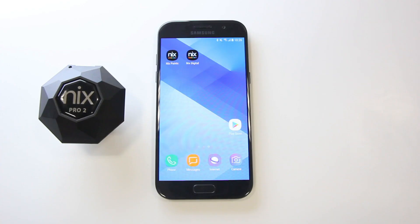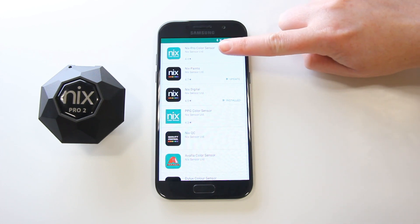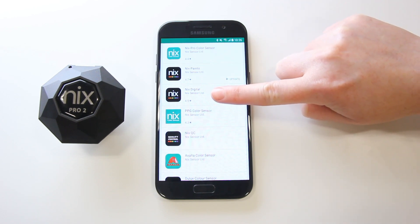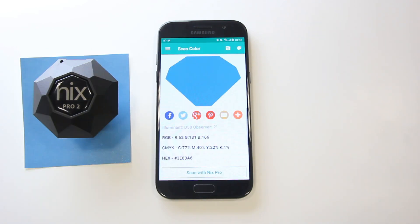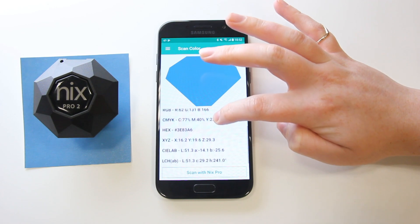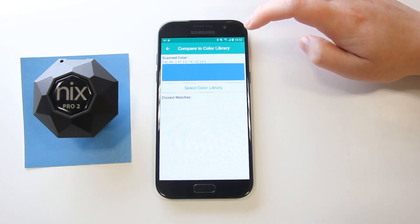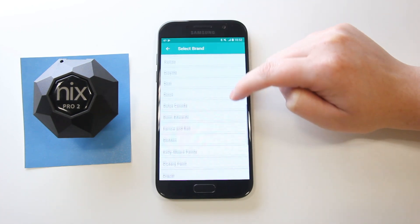Find and download the app. The NYX Pro partners with the NYX Pro Color Sensor app to provide technical color analysis. It is also compatible with the NYX Paints and NYX Digital apps. You can find all three apps to download in the App Store and Google Play. Like NYX Digital, the NYX Pro app provides digital color readouts in hex, RGB, CLAB, and more.